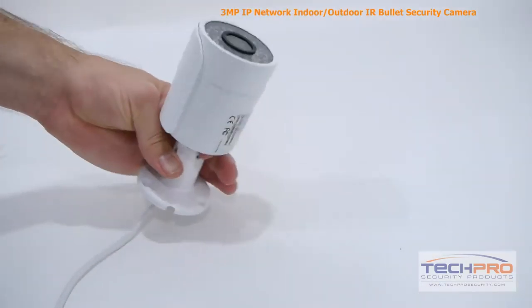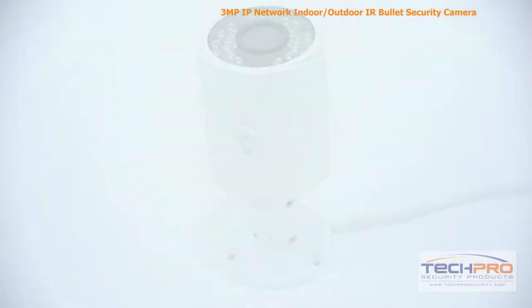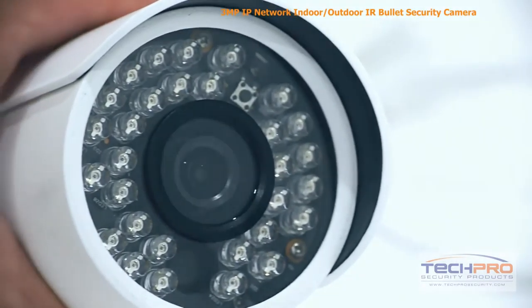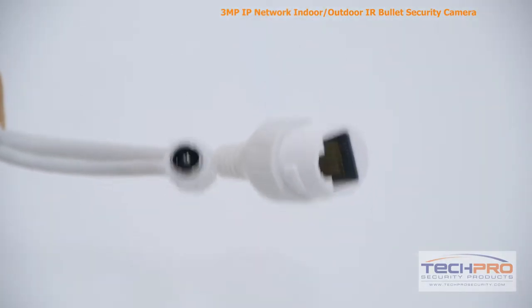It's got a 3.6 millimeter fixed lens. It comes with a 1/3rd inch CMOS image sensor, an infrared viewing distance of 50 feet in complete darkness. It can be powered by either 12 volt DC or POE, power over Ethernet.